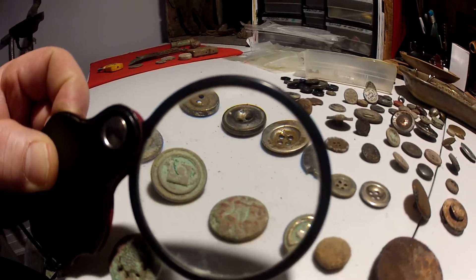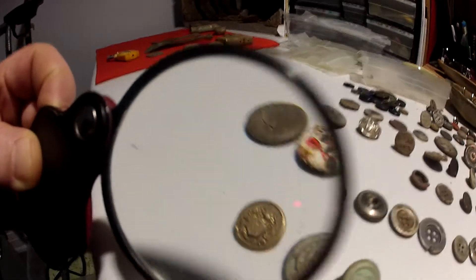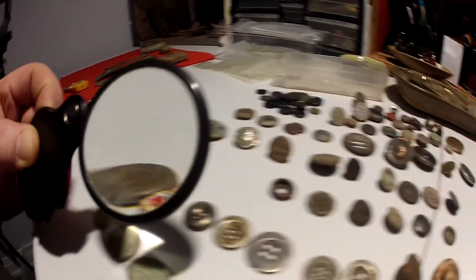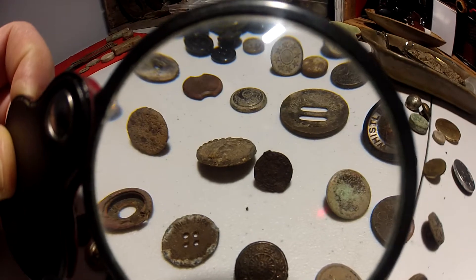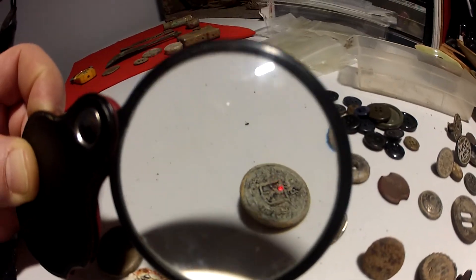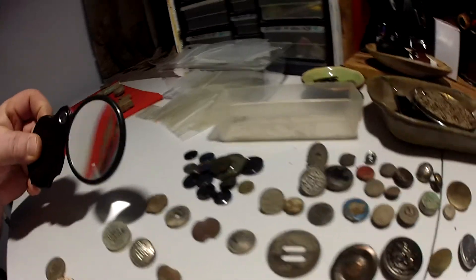These are two-part buttons — two-piece buttons. I don't know if this big one's a button though; seems pretty heavy. It's a nice one. I've got some macarons. I only found one button this year. This is a nice one — a two-part button.